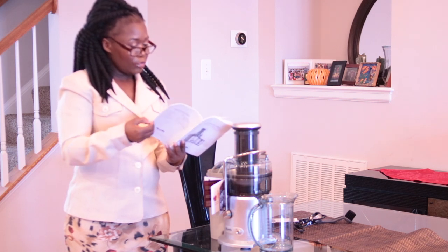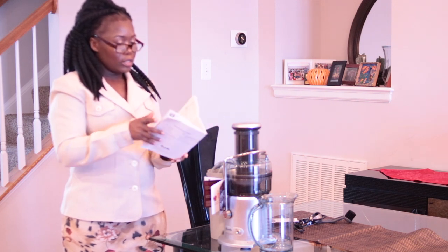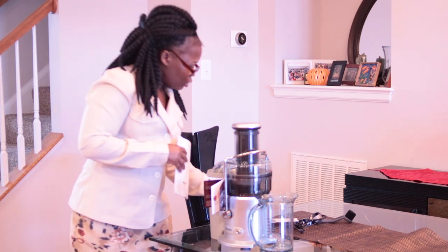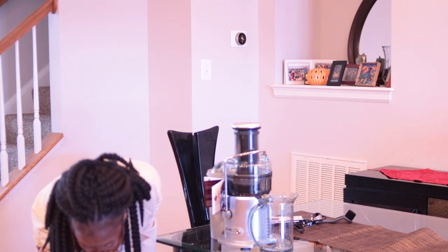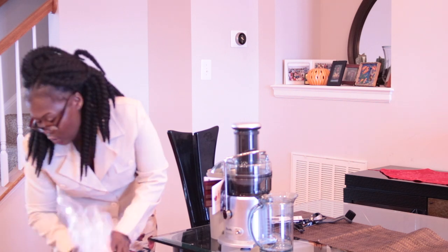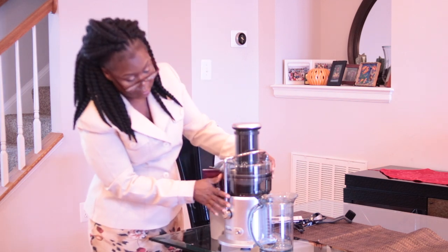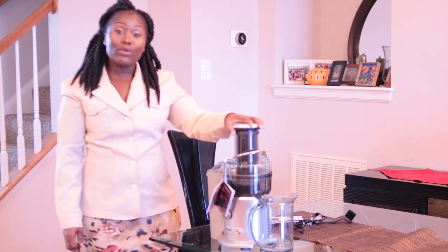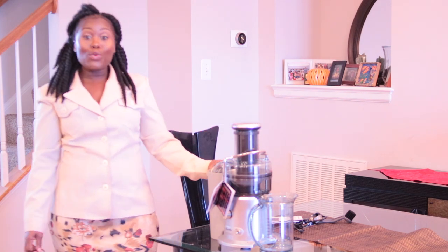I'm looking to see if there are any more recipes in here, but it doesn't seem like they have any. I do have some juicing recipe books — usually when you get a blender or a juicer it comes with a recipe book, but this one doesn't seem to have one. Regardless, I absolutely love it, and I will be juicing and sharing the recipes I use with you guys.